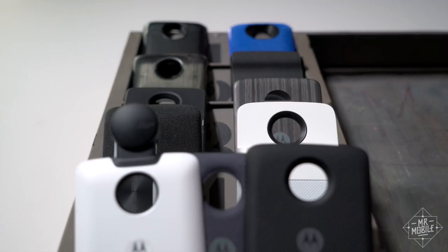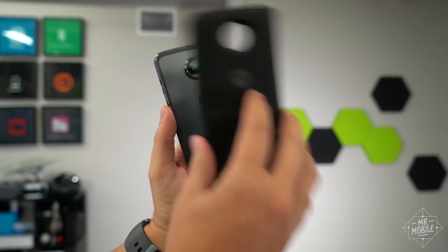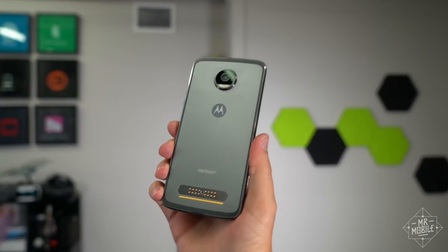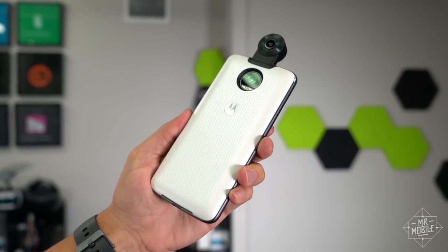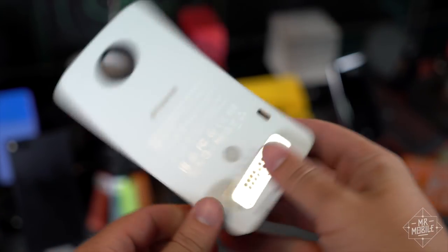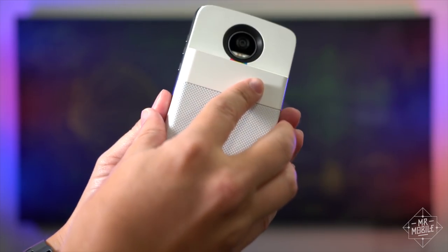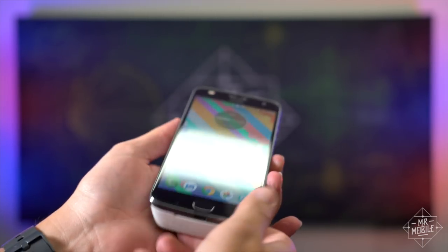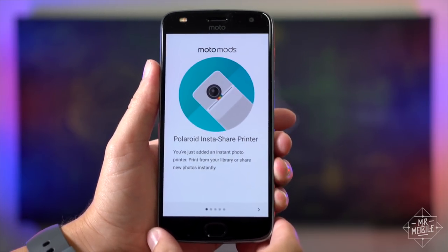By now, you've probably seen a Moto Mod in action. It's an accessory that slaps onto the back of a Moto Z smartphone to charge it up, or to give it a louder speaker, or give it a 360 camera — there's tons of them. The InstaShare Printer works just like most: it's powered by its own internal battery, and it incorporates hidden magnets that stick it firmly to the phone's back plate.